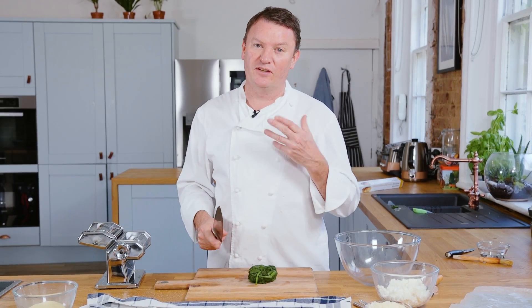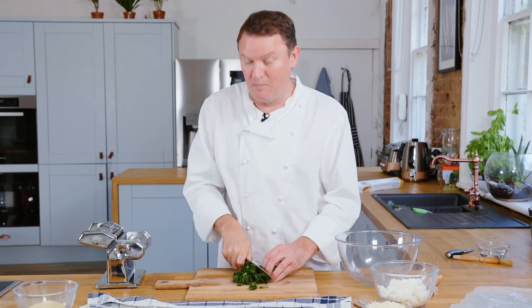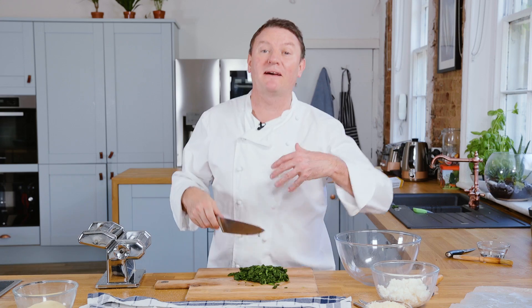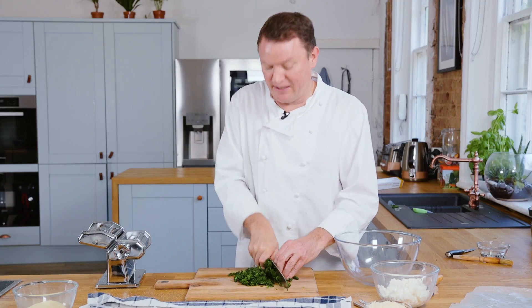So we've just got spinach here. I've left the stalks on so it's got a nice texture to it. I'm going to finely chop the blanched spinach which I've squeezed out. It's important that you take out a lot of the water, because if it's too wet the mixture will be too wet and will make the pasta soggy. So it's really important to make sure that you've squeezed it out.